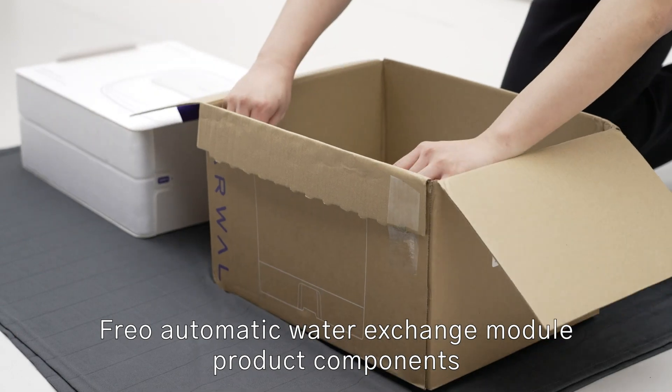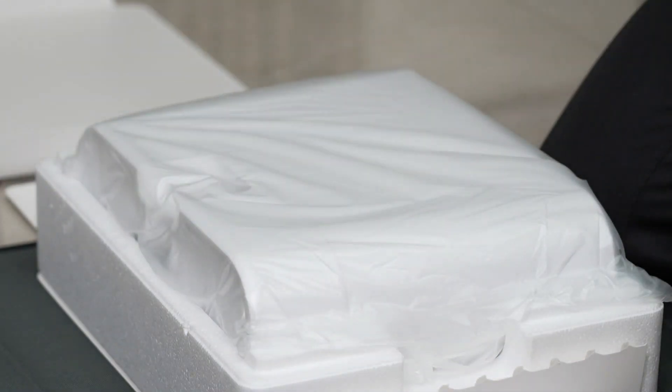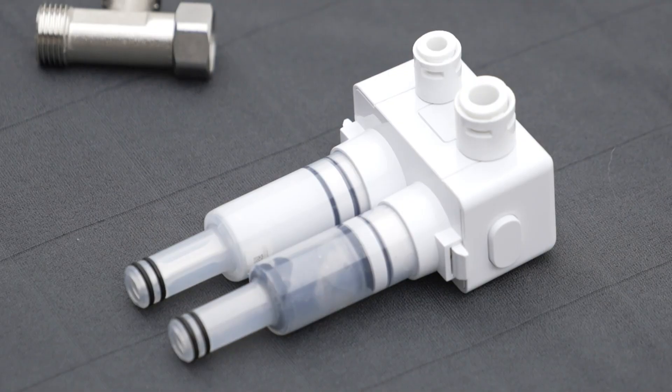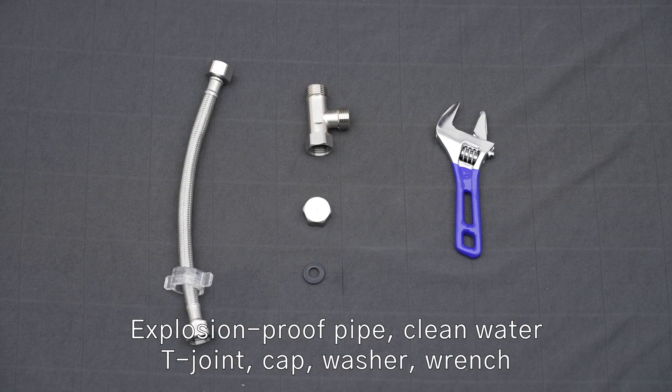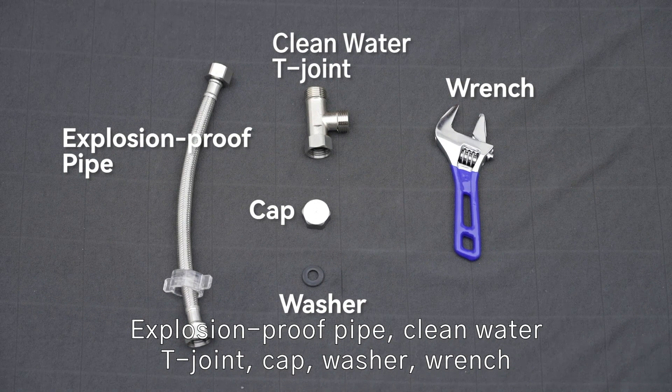Frio Automatic Water Exchange Module product components: explosion proof pipe, clean water tee joint, cap, washer, and wrench.